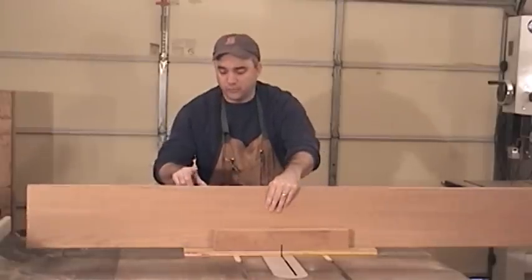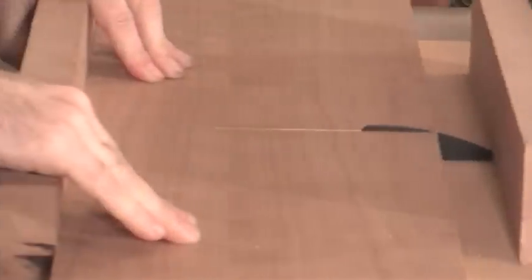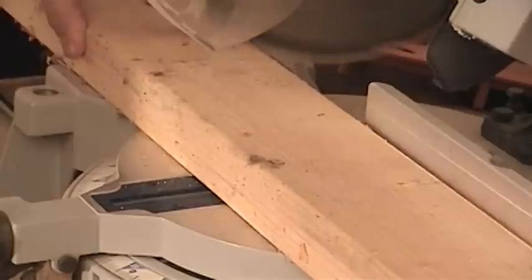For the base of the jig, I'm going to use some three-quarter inch plywood that I had laying around the shop, and we'll cut this to about 30 inches at the table saw sled. For the fence for this jig, I'm just going to use a piece of stud grade 2x4.